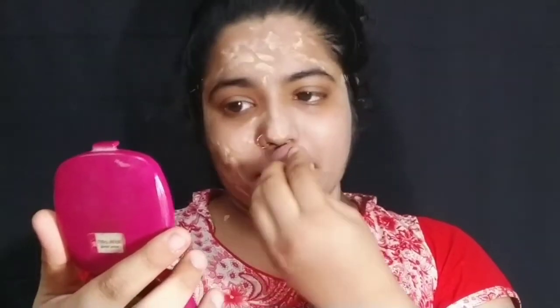I am showing you that you should not blend under the eyes. Do not blend it under the eyes — it will cause creasing. I am showing you that technique now.